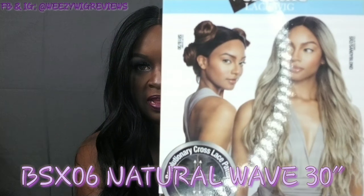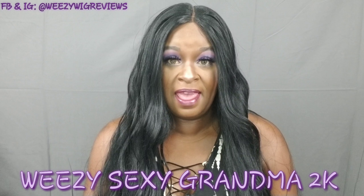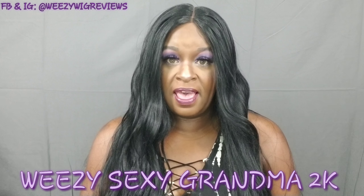So that's pretty much going to be it. Again, this is BSX06 Natural Wave 30 inch. Make sure while you're here that you go ahead and subscribe to my channel, leave me some comments and tell me what you think about this unit. Give me a thumbs up if you like this video and share, share, share. All right guys, this is Weezy the Sexy Grandma 2K — and remember what I always say: show somebody a little piece of heaven today. Have a blessed week and I'll see you on the next video. Bye!